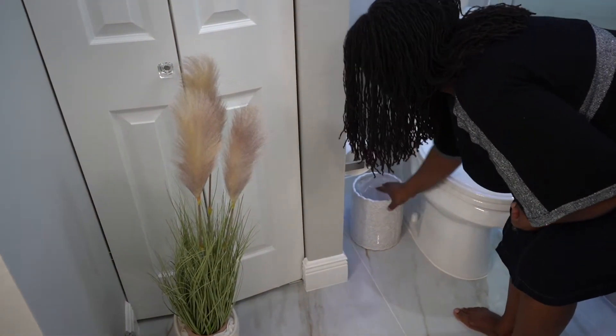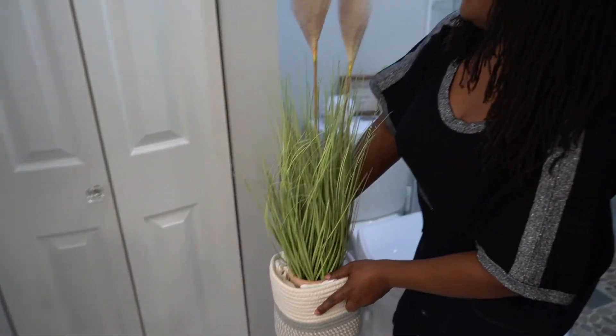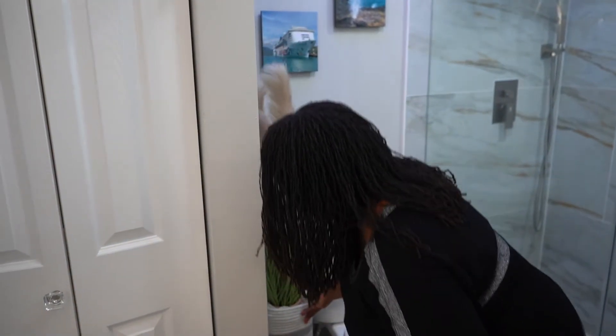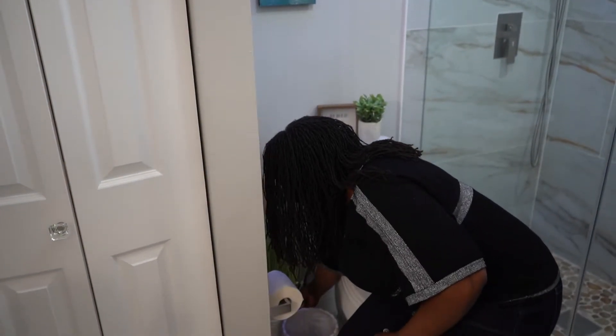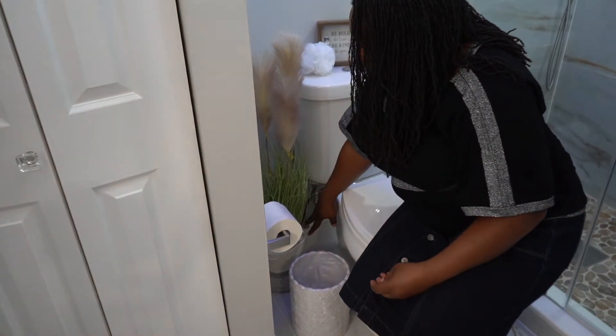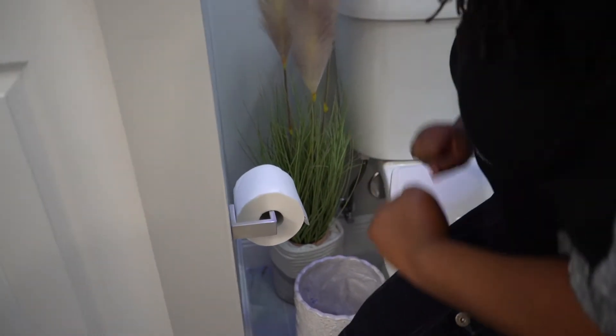I love this plant so much — I got this one on Amazon. If you want to know exactly what link, let me know. The bin I also got there, and all I did was stuff it with some paper towel to hold it together, and there we go.